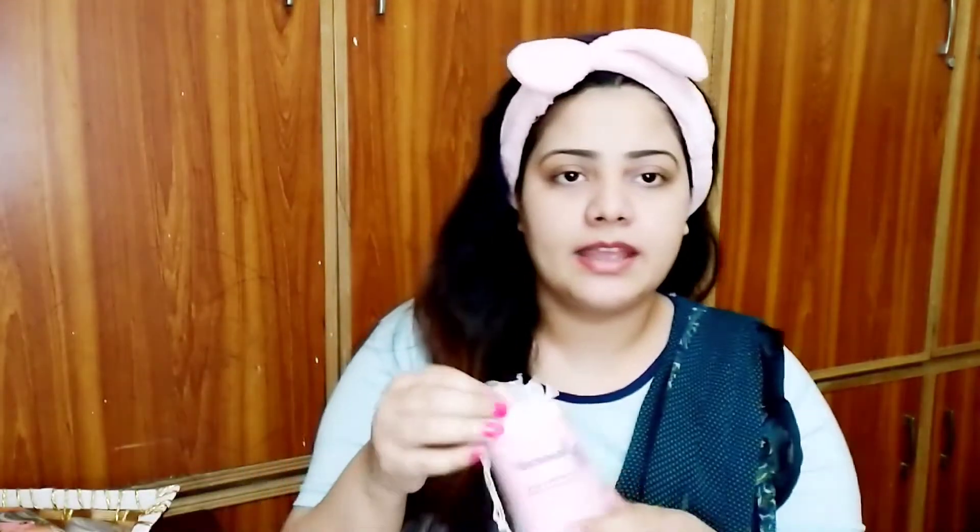Clean your face so that your skin feels neat and clean. You will realize how beautiful your skin is looking. Now take a cotton pad — if you don't have a cotton pad, you don't need to worry. You can just take the product in your hand.